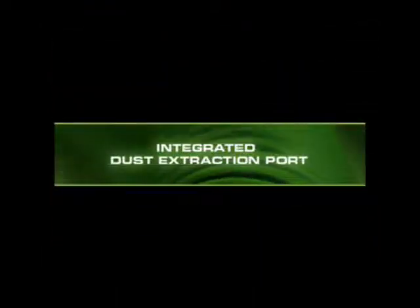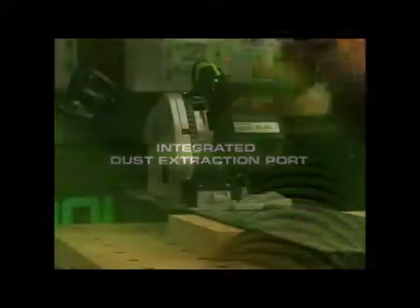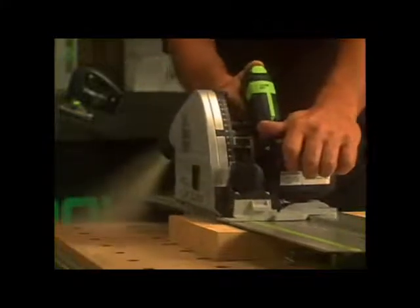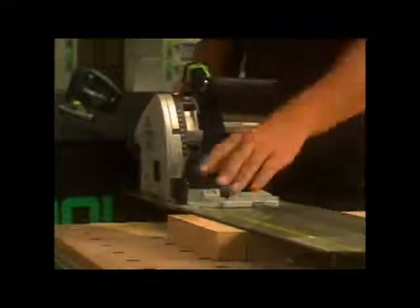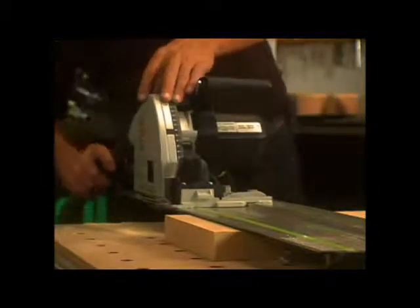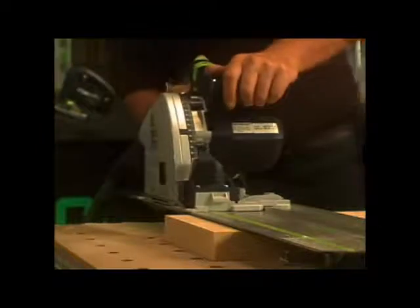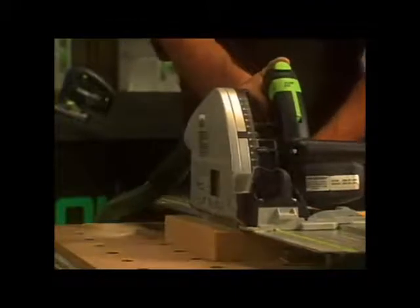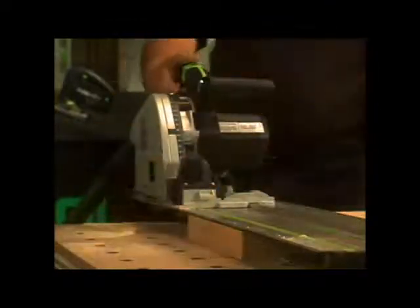All Festool saws are designed with dust extraction in mind. Look at how much dust and debris results without using dust extraction. Now see the difference when using the saw with a Festool dust extractor. Using the Festool Plunge Cut Saw System with dust extraction gives you top performance with flawless results and leaves a clean job site afterwards.